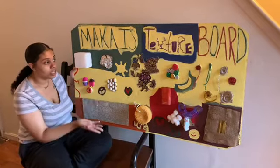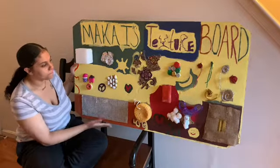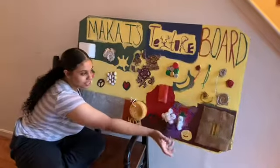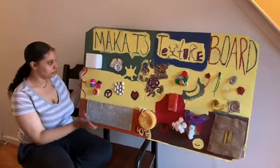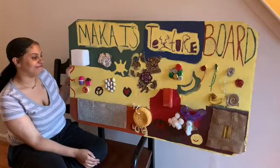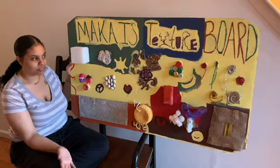Everything on here is kid-friendly and safe for them to touch so they don't harm themselves. There are some soft things, some hard things, some squiggly things, pipe cleaners, bottle tops — just things I found around the house. I just cleaned them up and put it together. You can decorate it however you want; it doesn't matter how you put it on there.